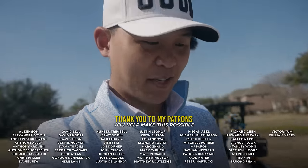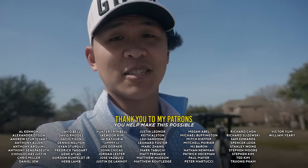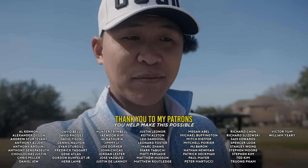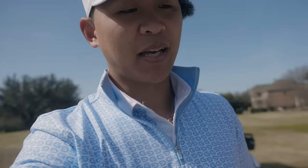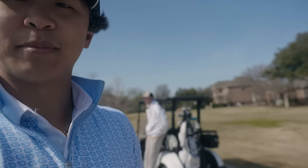Welcome back to another video. This might be one of my most hated videos for me to film. You guys saw it in the title — I'm going to try to play every single shot as a draw, and if you guys know me, I like playing a fade. I've been double-crossing a lot of my shots lately, so I can see why you'd be confused. I'm out here at Brattlewood Golf Club again with my boy Shayler helping me film.